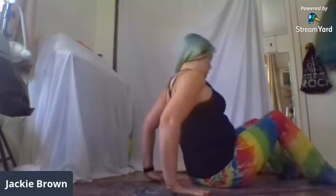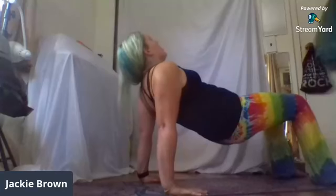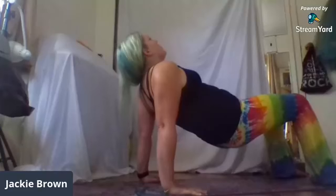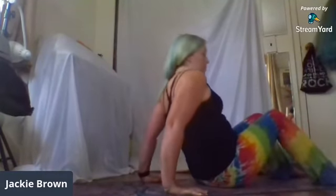Step pose, reverse tabletop. Plant the hands behind you and inhale, lift the hips up. Exhale, press down through the feet. Push the hips higher. Inhale, feel the ribcage pull up toward the ceiling as the shoulders draw down towards the floor. Lower the hips back down.